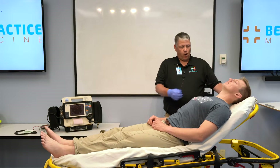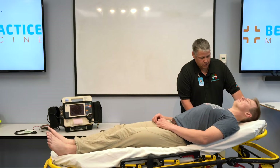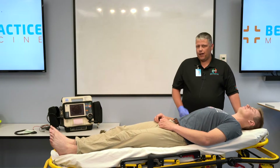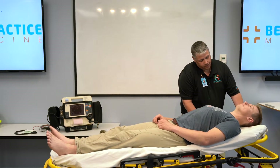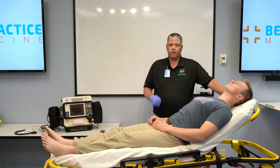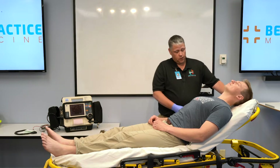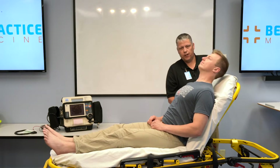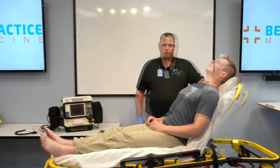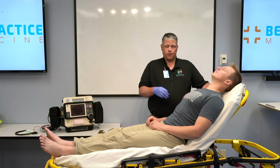The first step in acquiring a diagnostic quality 12-lead ECG is the proper position of your patient. Ideally, your patient should be in a supine position. However, some patients cannot tolerate this. If that's the case, you can put them in a semi-Fowler's position, which is acceptable as well. Whichever position your patient is in for the EKG, just remember to repeat that position for any follow-on repeat EKGs you may acquire.